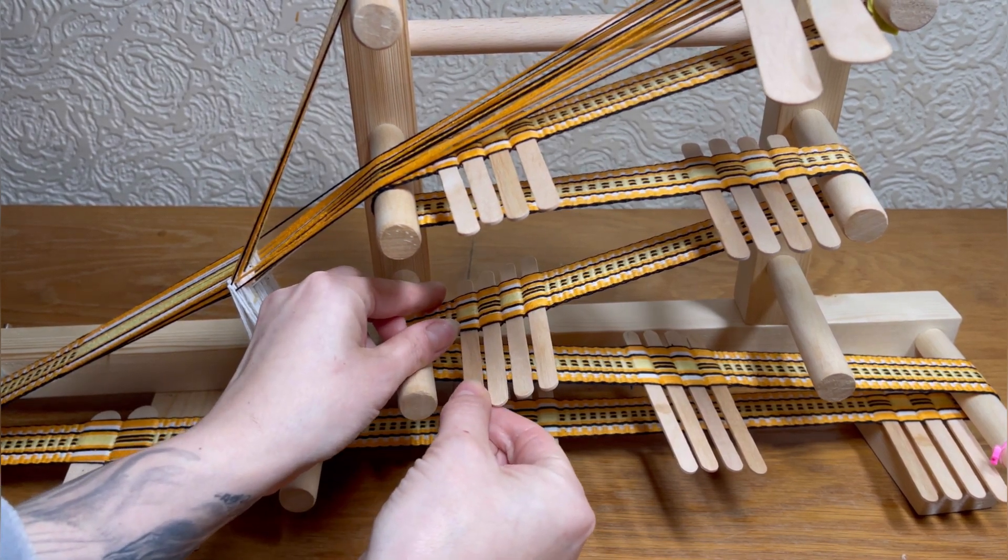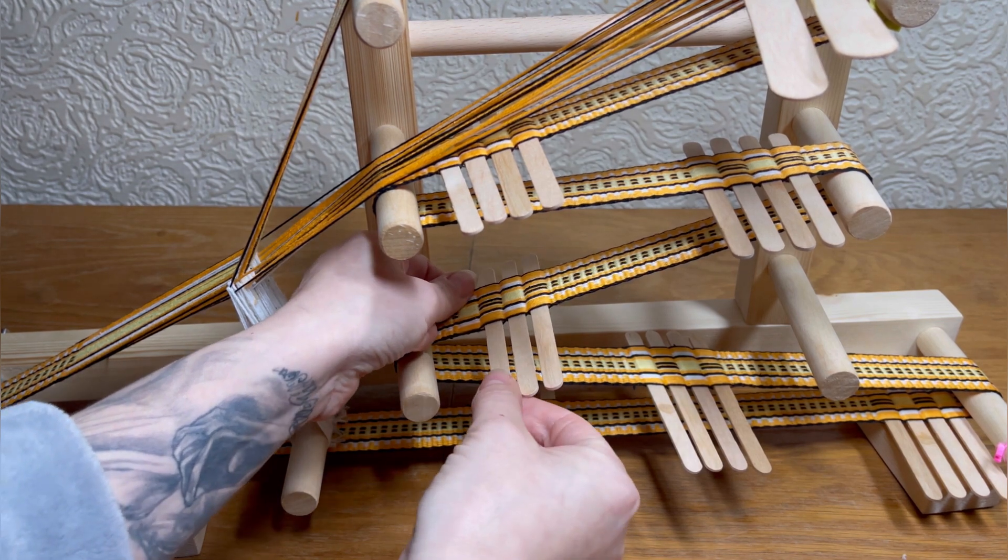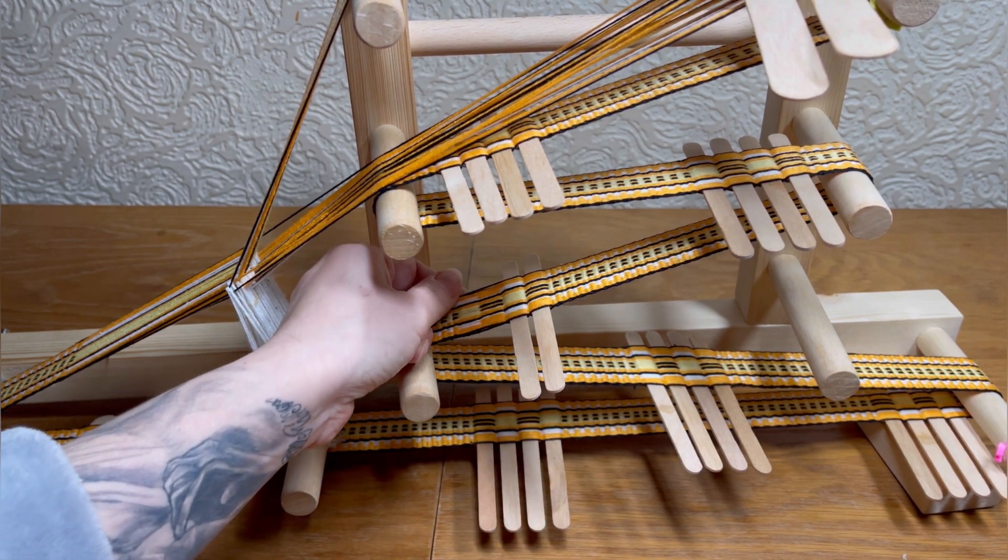I've just finished the bookmarks, and because I saw a few comments asking what happens if the wooden sticks are removed, I've made a short video to show it.